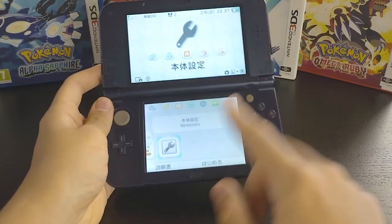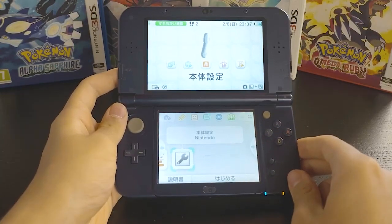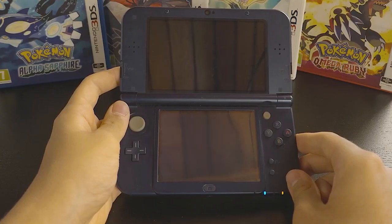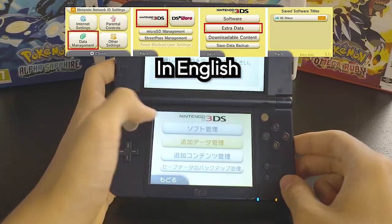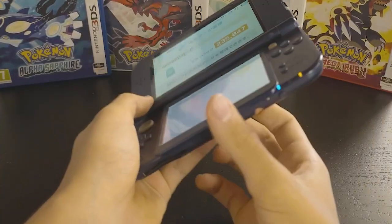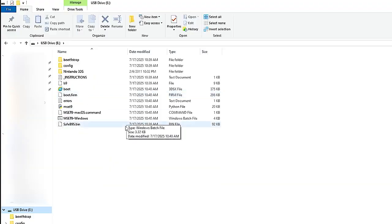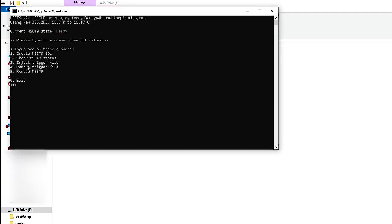After you turn on your console, it should open on system settings. If not, navigate to system settings, close it and reopen your console — it should open there by default. Go to data management, Nintendo 3DS, and click extra data. You should see the Mimaker icon. Without pressing any buttons, remove your SD card straight from your console, then insert it back into your computer. Open mset9.windows, click 2, press 3 to inject the trigger file. It should say mset9 successfully injected. Press enter to exit and put your SD card back into your console.